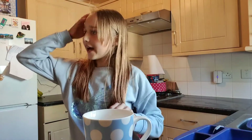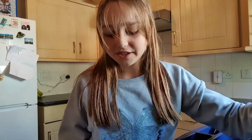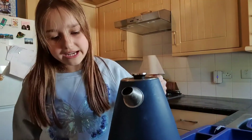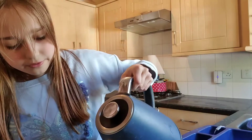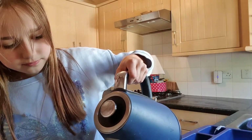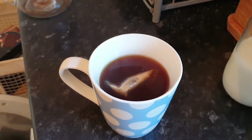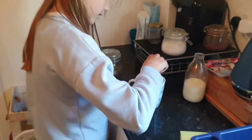You just flick your pre-boiled kettle on to warm all the water up again. So it's boiled now and you're just going to pour it in, leaving enough space for the milk.